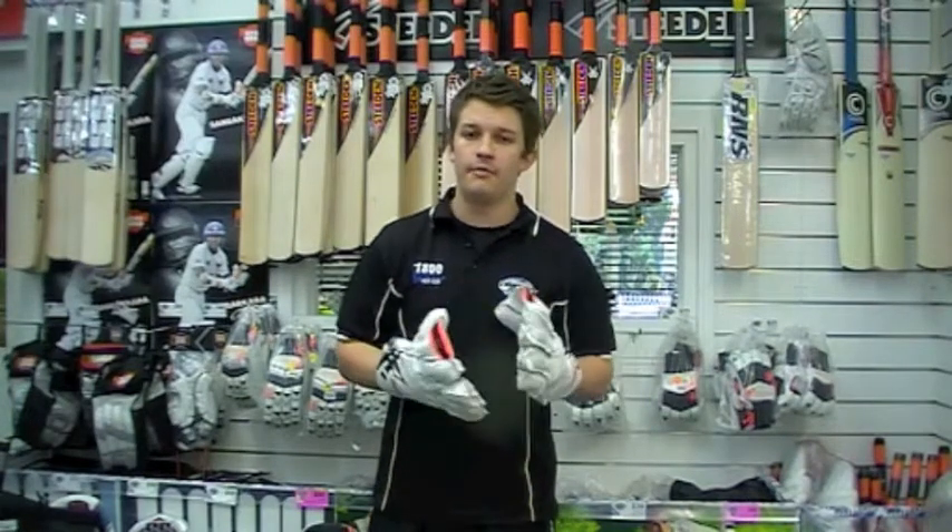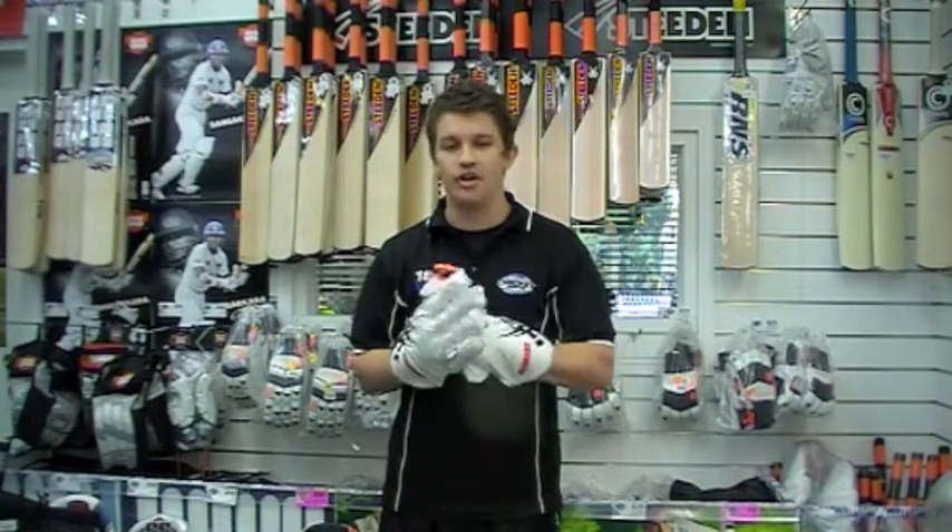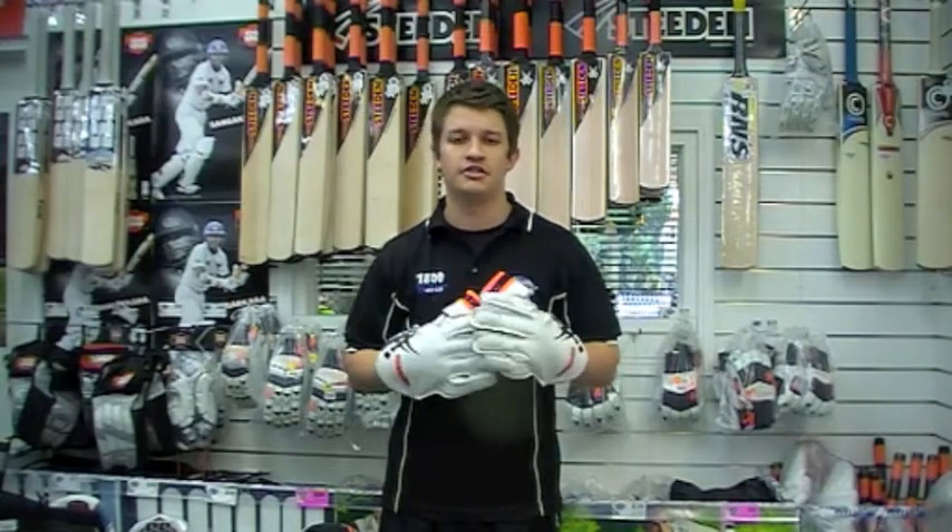Just to clarify about the rubber palm — it is a dimpled palm, but the size of those dimples are slightly larger, and that's just going to help with the grip.